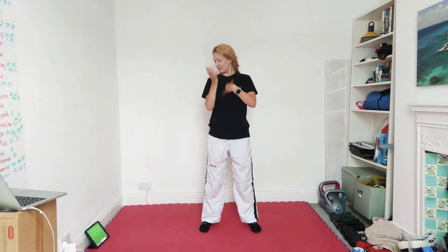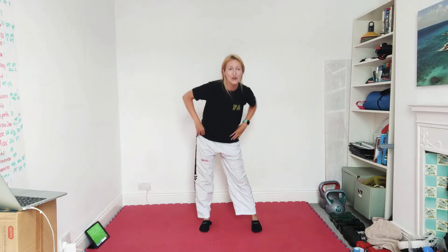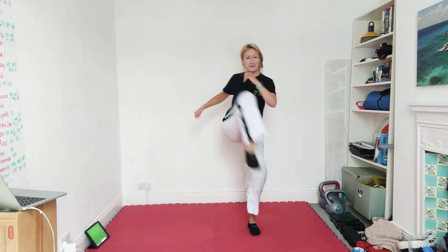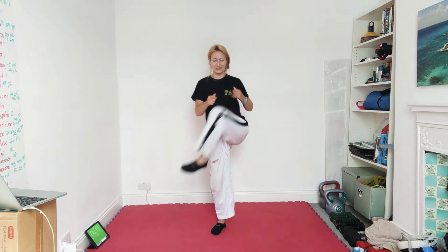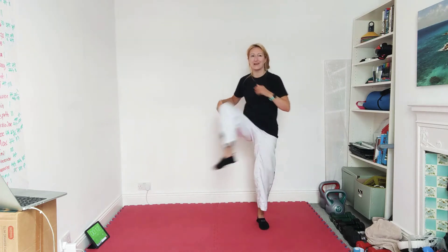Our next ones we're just going to do some hip openers as well. For your hips you can either do hip circles — old favourite, always doing this one — or you can do like a kind of half crescent kick where you come up with the knee and circle that outwards. You can always circle inwards as well, so we can just mobilise those hips.